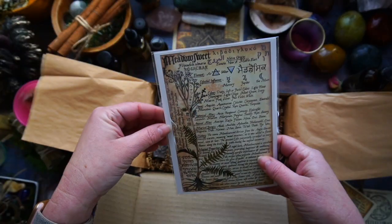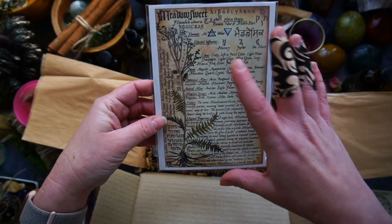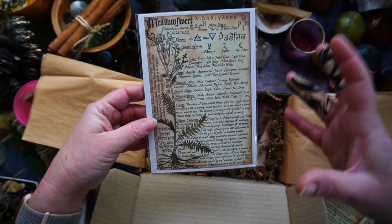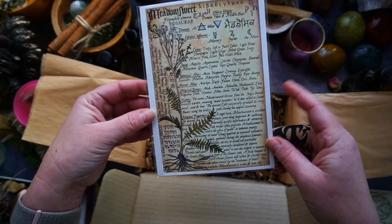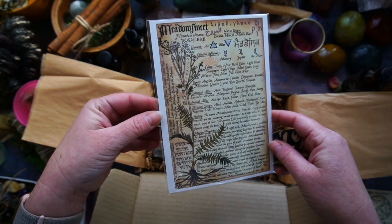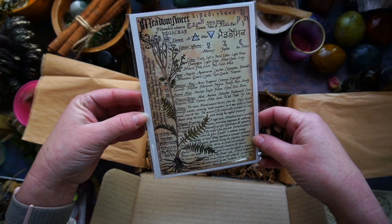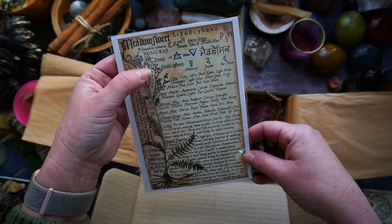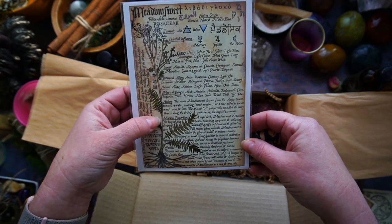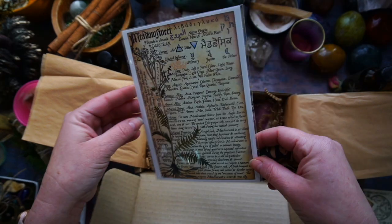Then we have the Meadowsweet Botanical Book of Shadows Artwork, which gives you the magical attributes and information pertaining to the botanical of choice within the Witches Roots. Every Witches Roots box comes with one of these, and it will change depending on the botanical chosen. You have the magical beings, botanical allies, stones, colours, celestial influences, elements, magical properties, and a little Theban down the side. A bunch of information you can put into your Book of Shadows.